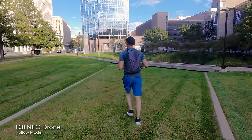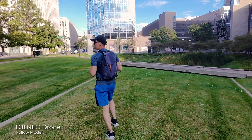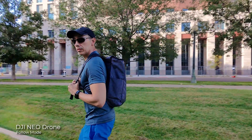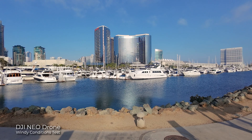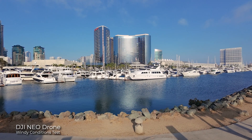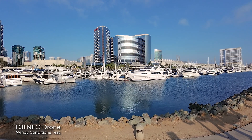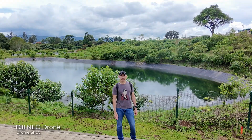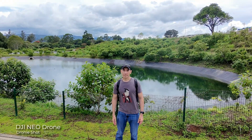Unlike other DJI drones, the NEO doesn't have a three-axis gimbal, but it does have electronic stabilization that makes your videos more stable and helps keep the horizon straight. Most of the time it does a fantastic job, but it's not going to be better than a three-axis gimbal. If it's windy outside, you'll notice the stabilization is affected and there's not much that can be done about it, though you could apply additional stabilization in post.